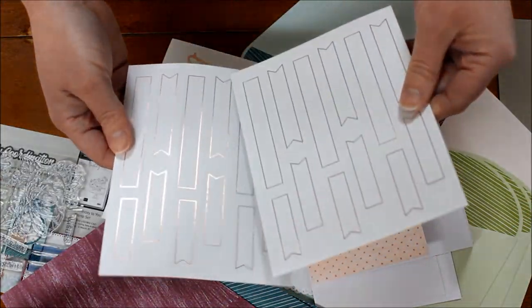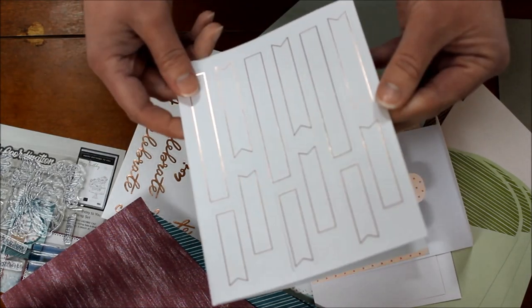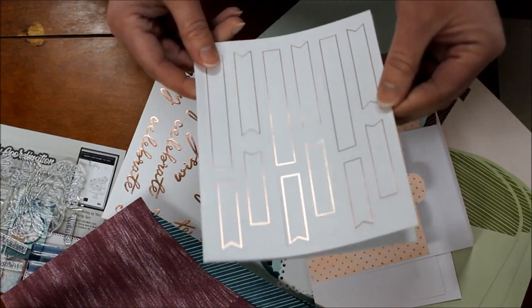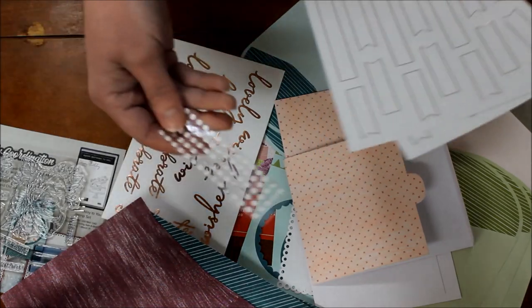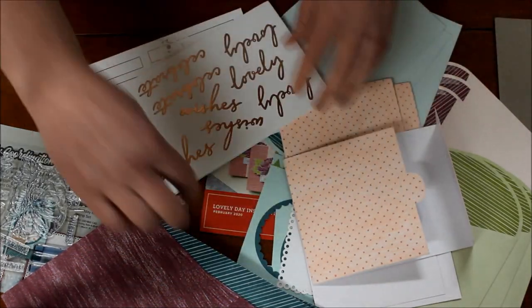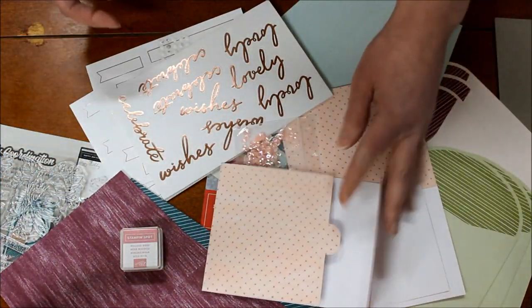There's also a ton of rose gold foil greetings that you can stamp on, so you get that fun fabulous foil look. And of course some glue dots to complete everything. So many gorgeous things with different techniques in this kit — it looks like so much fun.